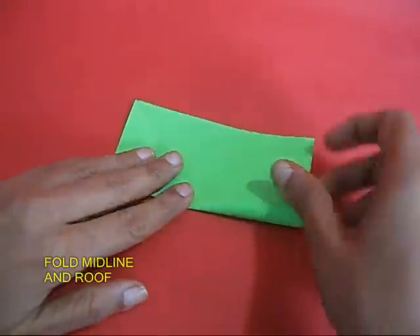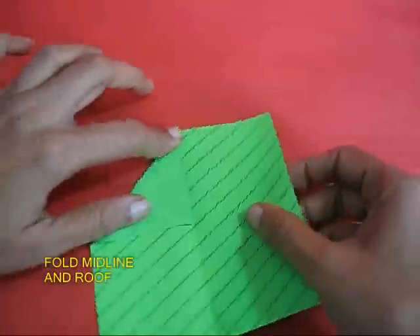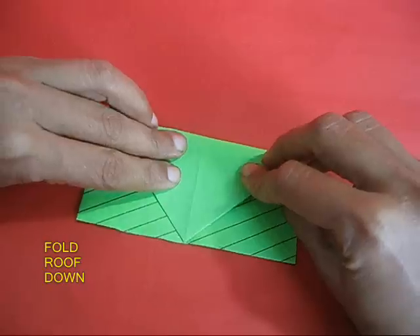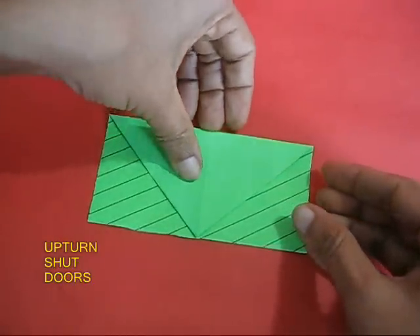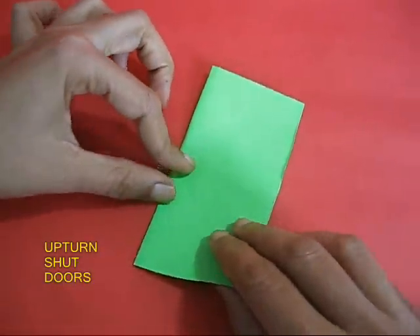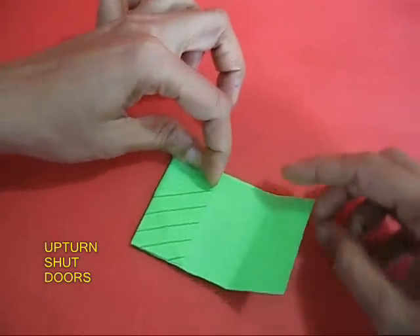Take the square and first fold the midline, then open it and fold two triangles to make a slant roof. Fold the roof down. Then upturn the paper and shut both the doors so that these short edges come and meet at the midline.